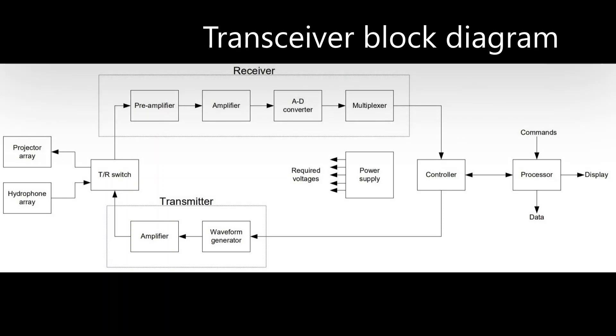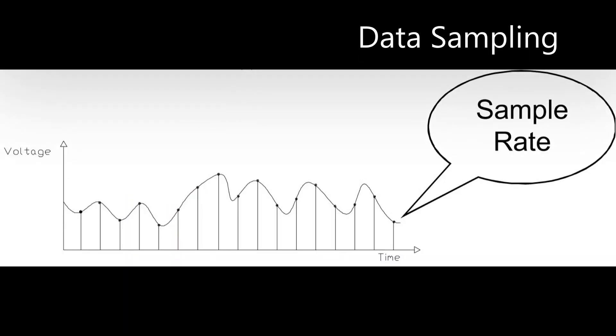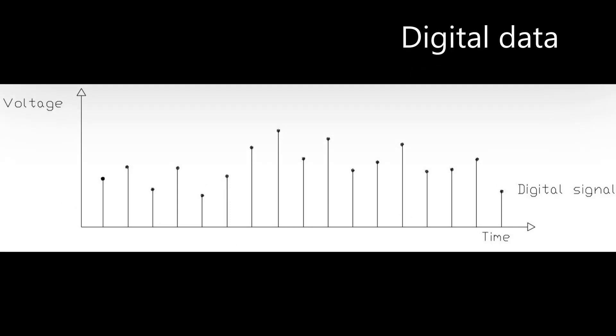Regarding receiver channel data: minute voltages are generated proportional to the incoming sound pressure level on the receiver ceramics. There are two transformations thereafter — one is the digitization of the signal and the other is the application of gain, which is the amplification of the signal. These voltages are amplified and then converted to digital signals by the analog-to-digital converter, or ADC card. The digital signal characteristics are defined by the ADC resolution and the sample rate, which could be 8-bit or 12-bit quadrature sampling. A Time Variant Gain, or TVG, is then applied at the receiver stage.